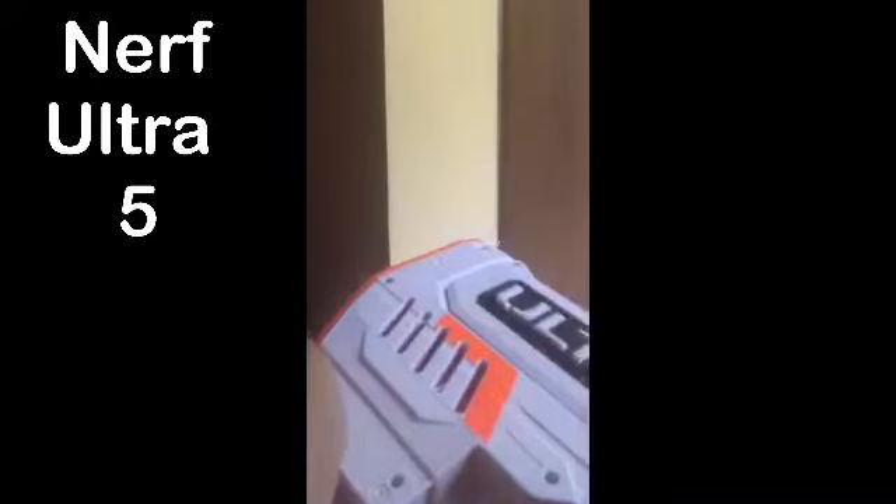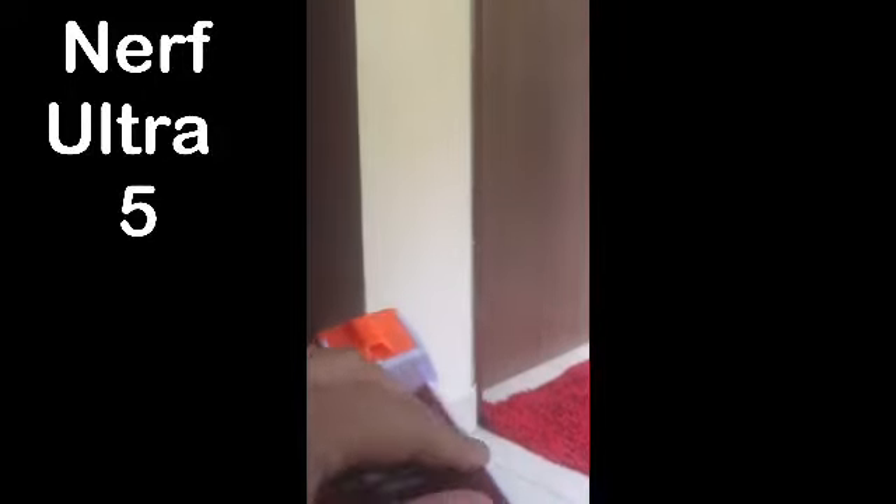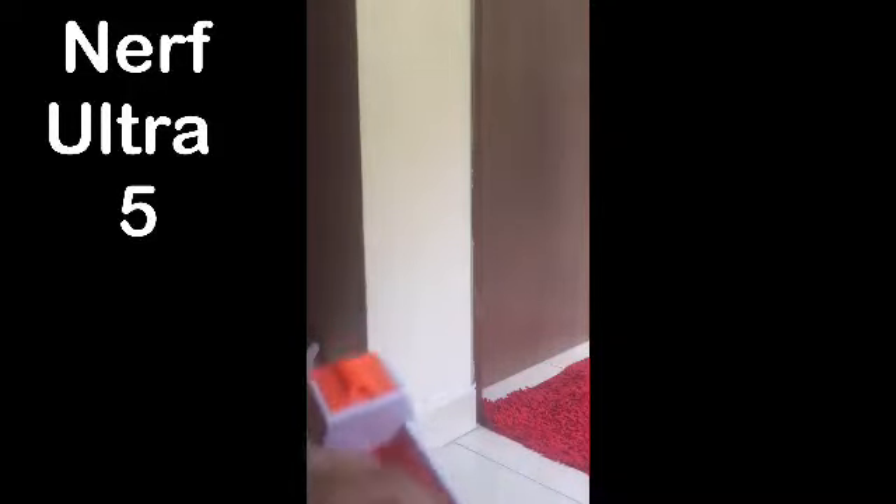I'm not sure what I'm going to do to get in the middle of my hair. I'm going to make a lot of fun and make sure that I'm going to make a lot easier.